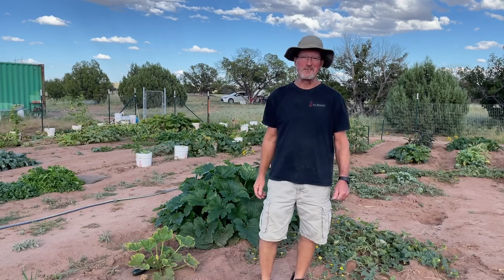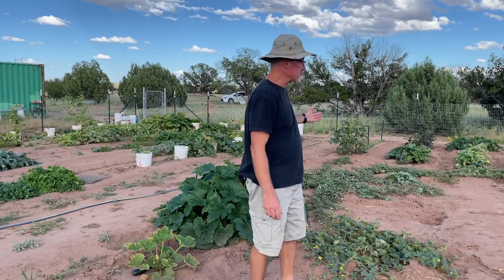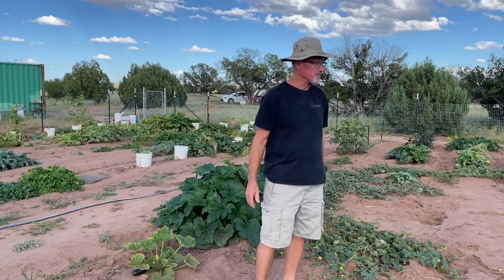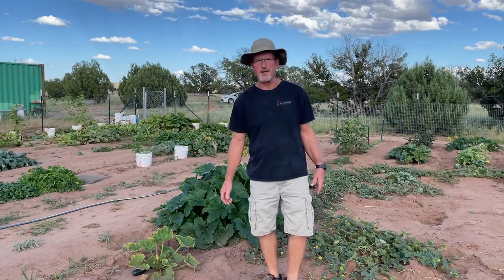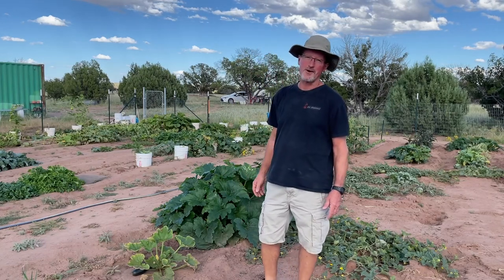Hey all you dirt lovers that love to grow things — vegetables, trees, grapes, tomatoes, flowers, whatever. I'd really like to show you around in the garden today.